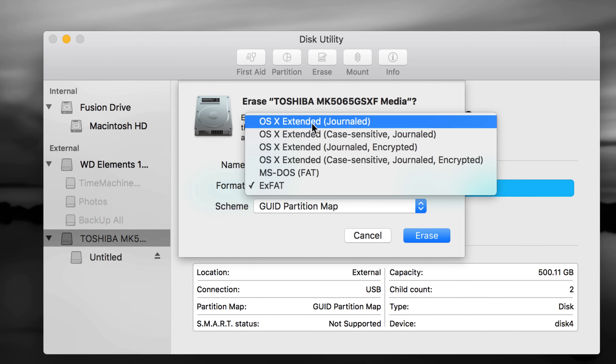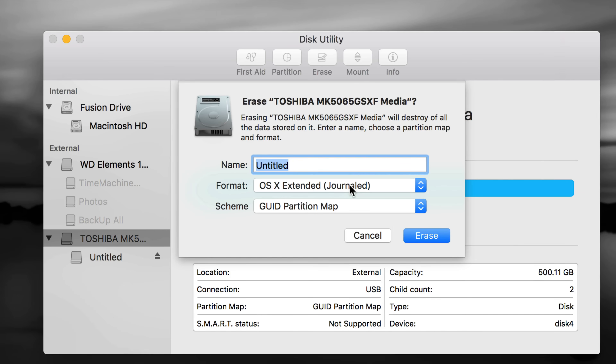We're going to do partitions and set up your Time Machine. Time Machine is great — it's going to back up your entire computer including photos, videos, any file you have, plus all the stuff you have installed and your settings. We're going to format it first as Journaled and then make it compatible with both Mac and PC. So let's just press Erase.